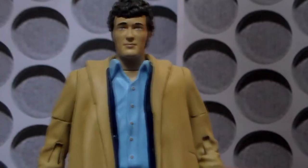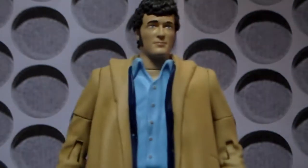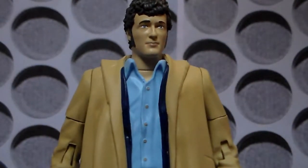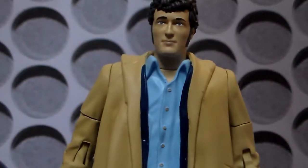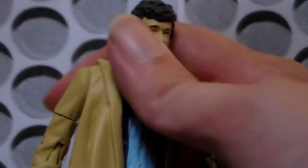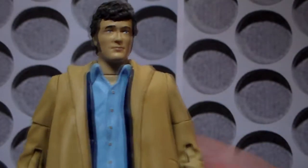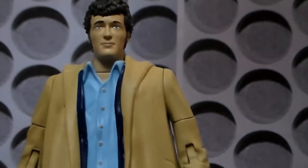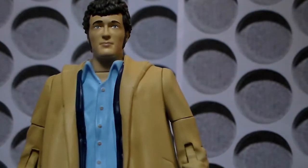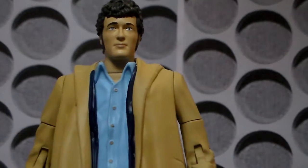A really nice figure to have to go beside our Fourth Doctor. All we need now is a classic Sarah Jane — please B&M, maybe next year. This is a figure where many years ago it seemed like a possibility, but in recent years I don't think anyone thought we were going to get it, as the only new sculpts seemed to ever be the Doctor in modern series stuff. So to have a basically completely new classic series figure is incredible.